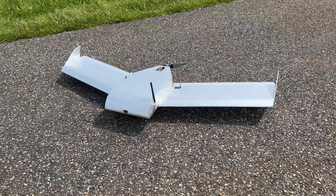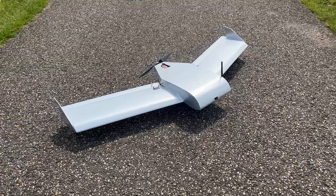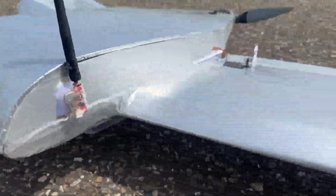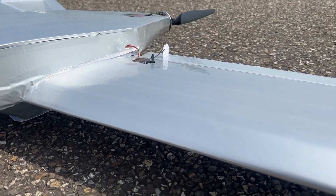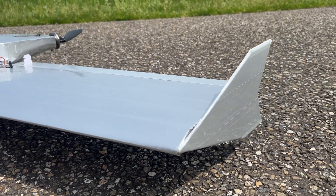In this video, I'm covering an endurance flight I did with my FPV flying wing to see how long and far I can fly it. It has a 1.35 meter wingspan with an all-up weight of 1.6 kilograms, including the homemade 4S 9600 mAh lithium-ion battery.